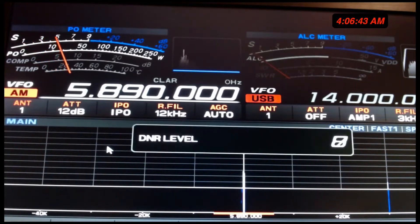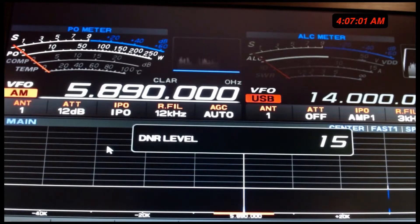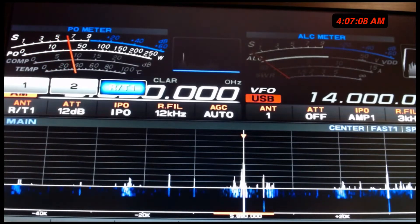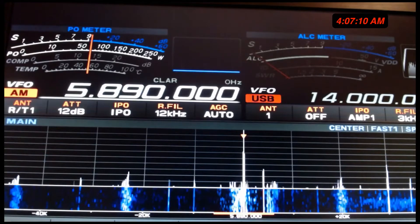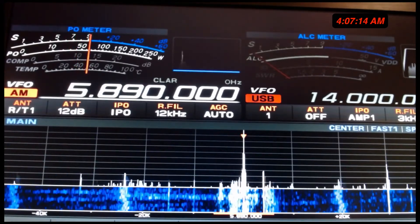Pull off the DNR, which is going to bring QRM into it. Still hear it, but does it sound as good? Does it sound as good on the AV680 vertical right now as it does when you move over to the mag loop? There's no comparison. There just isn't.